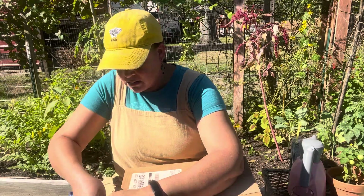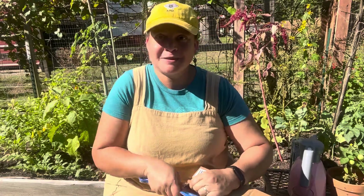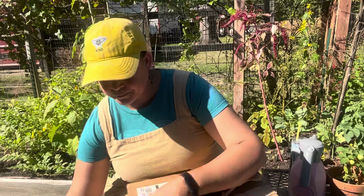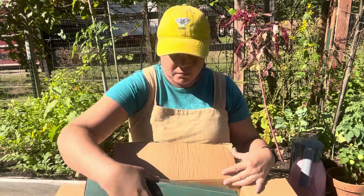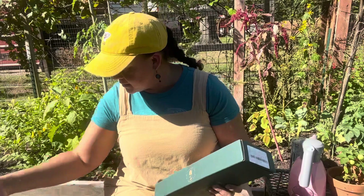Hey guys, so today I have another unboxing for you. Hi Chloe, the butterflies are working overtime today — there are so many butterflies! What could it be? It's from Barry and Bird, a new company that I'm not familiar with, so I'm excited to test this.